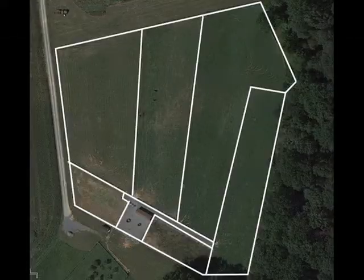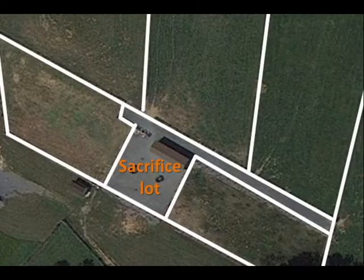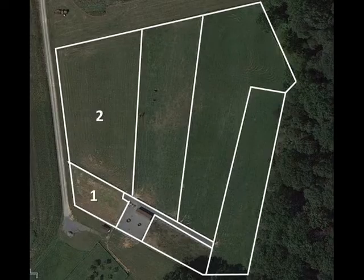This farm is divided into six different fields and one sacrifice lot. The sacrifice lot does not need to be sampled, but each of the other fields should be sampled, and each one should be sampled separately.